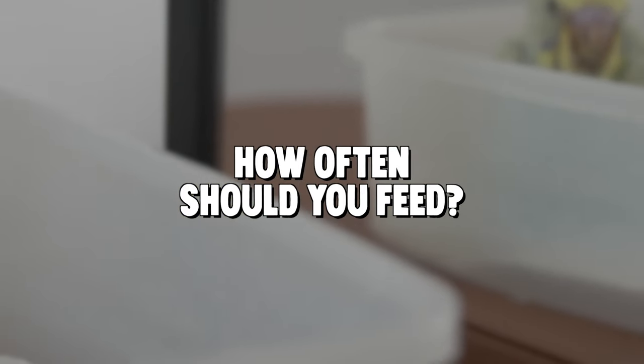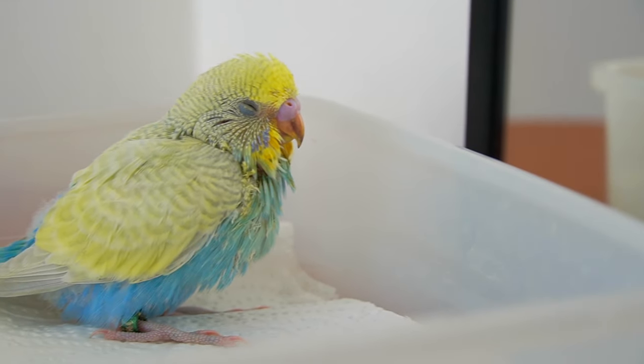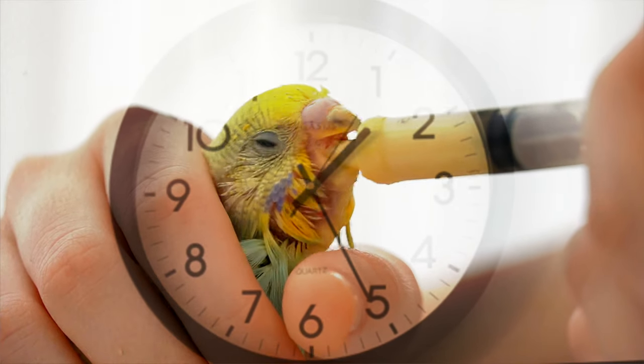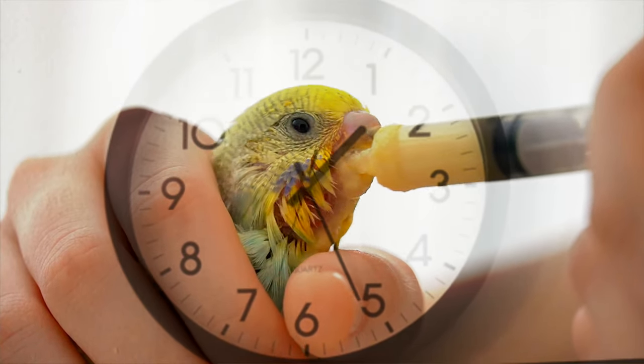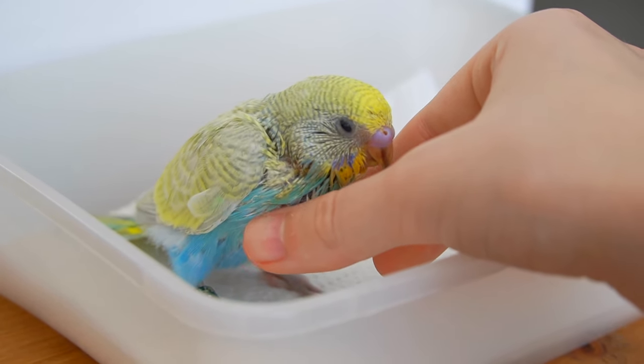How often should you feed your budgies? Baby budgies at two to three weeks will need to be fed every three to four hours. Once the chicks are four weeks old, you can begin feeding them every five hours. The crop needs to empty before every feeding.